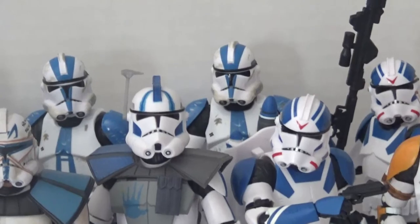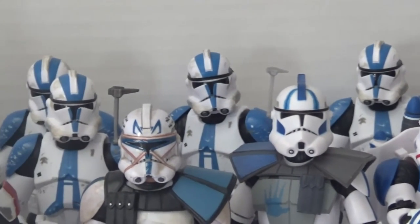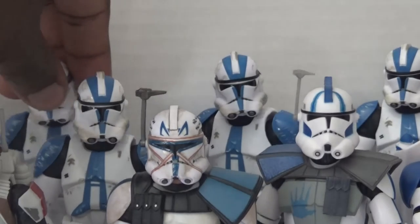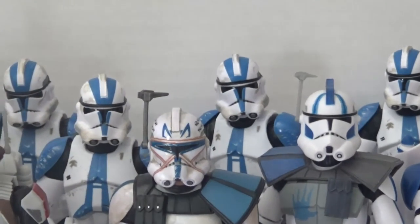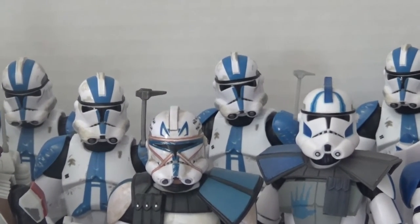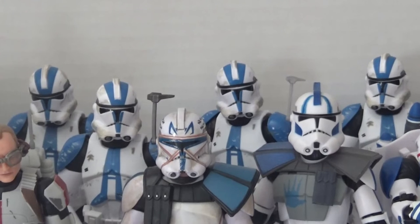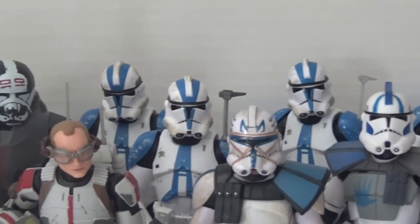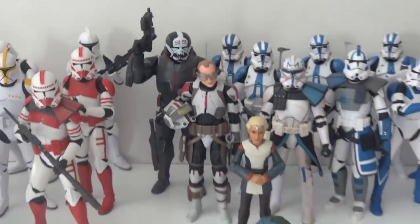In the back I have my 501st clone troopers — I have about four right now and I'm pretty content with that. I don't want to fill up my display shelf with just a bunch of 501st, even though I really like them, because there might be more clones down the line that I want to get.